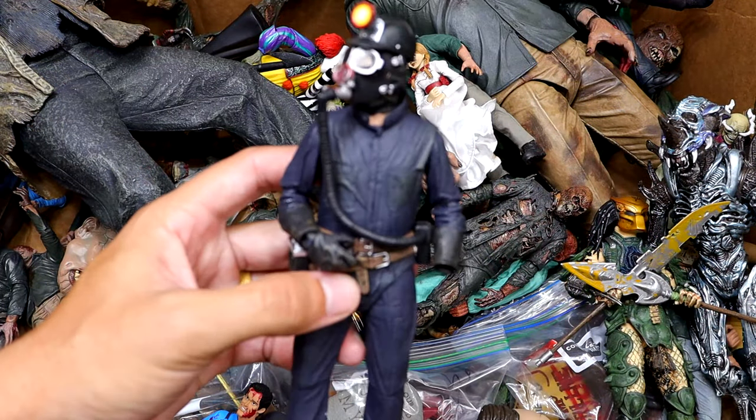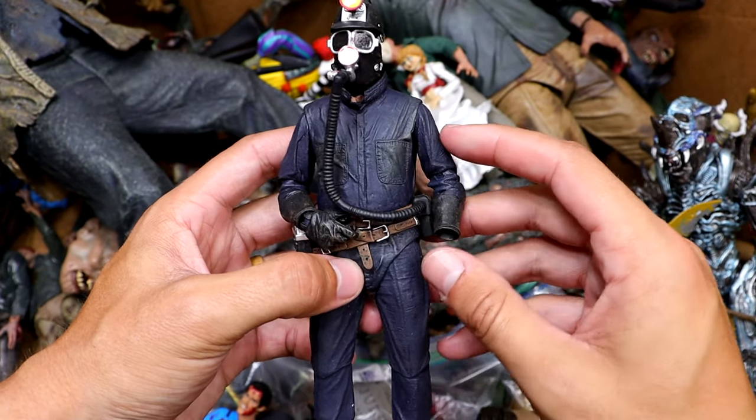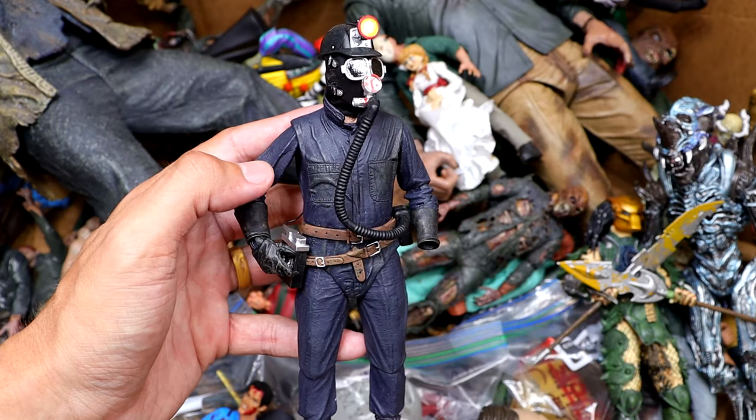We also have the miner from My Bloody Valentine. I can't remember his name off the top of my head, but it's a pretty cool piece. I think this was a new edition last year. He's missing a hand but it's somewhere located. A lot of these guys are just wearing jumpsuits — it's like a different version of Michael Myers, I swear.